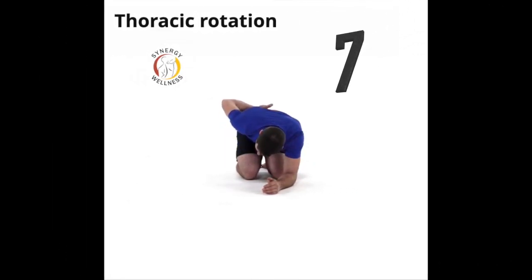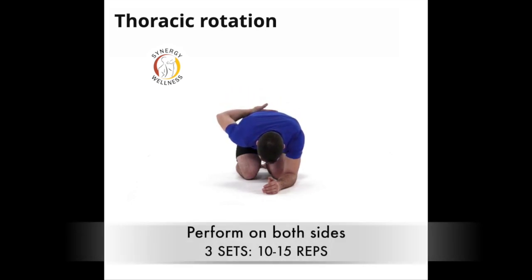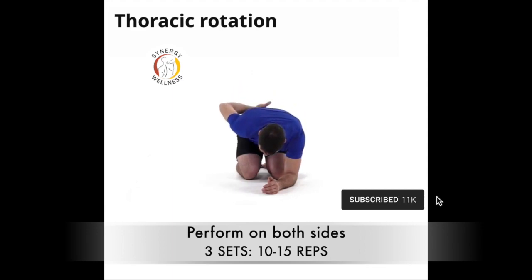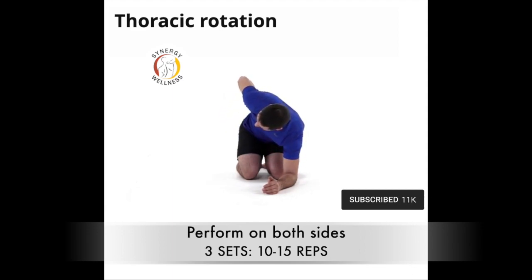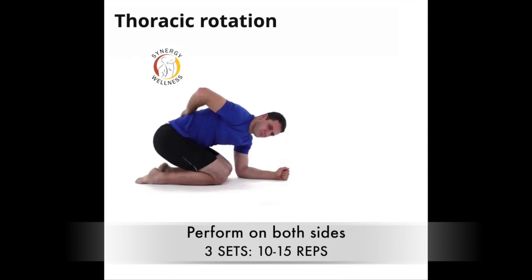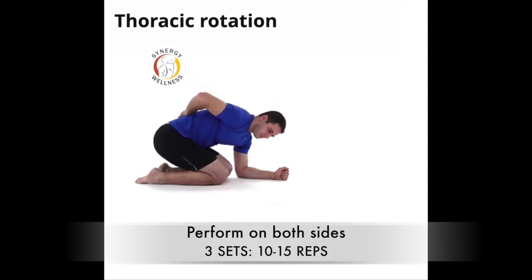Exercise seven, thoracic rotation. Start on your knees with your buttocks on your heels and one arm down on the floor between your knees. Put the other hand behind your lower back. Rotate the torso as much as possible without losing your original position. Repeat on the other side.